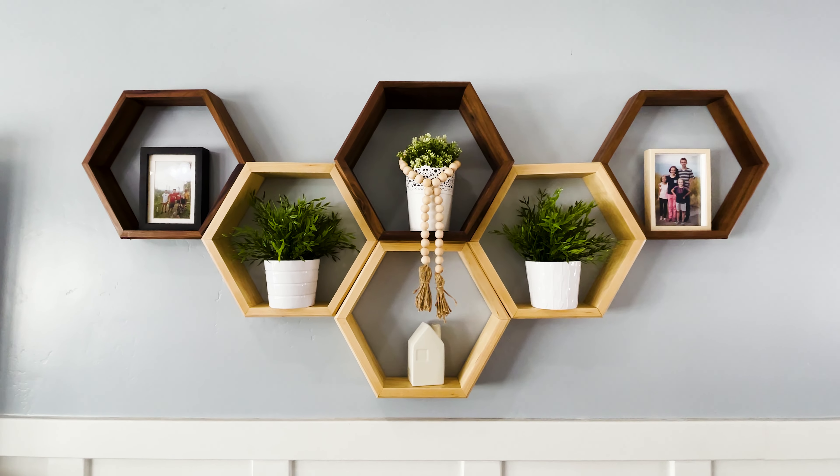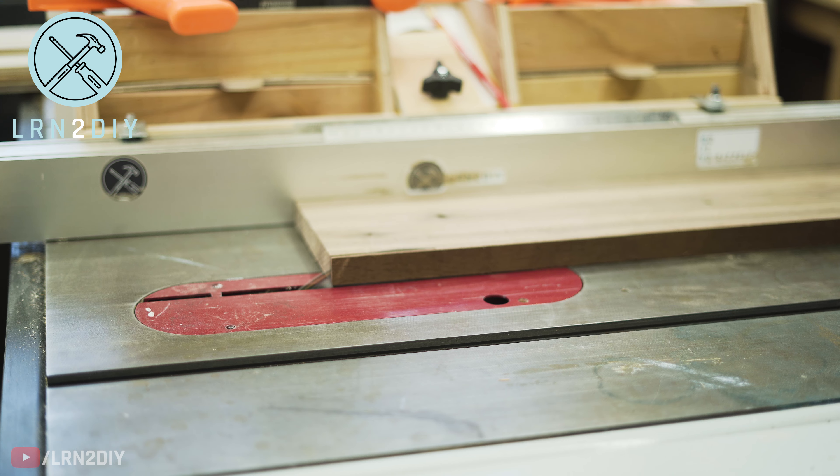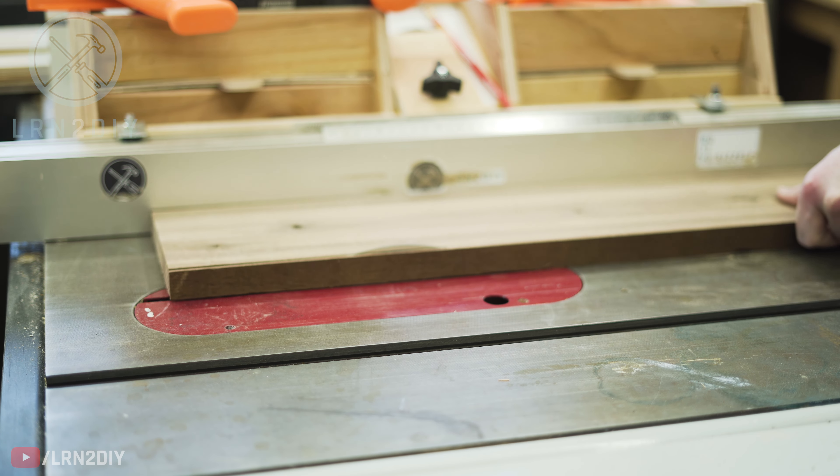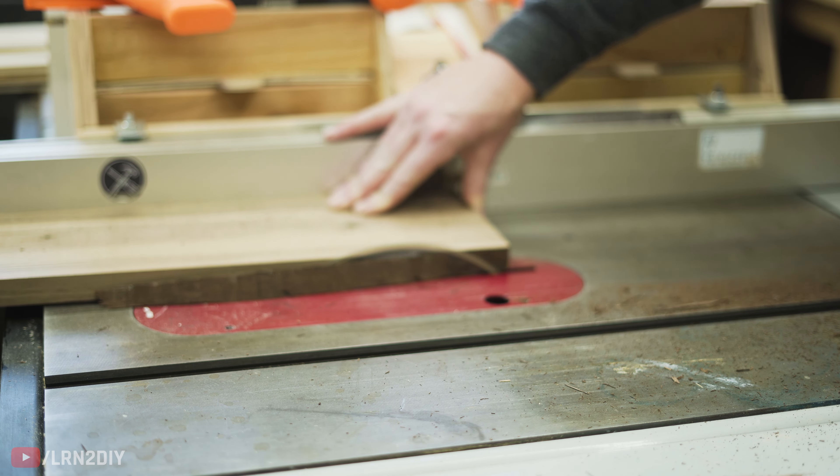Hi there, I'm Nils with Learn2DIY, and in today's video we're going to be showing you how to make these hex shelves or honeycomb shelves. You can really use any sort of lumber with this. In my case, I found a good deal on some walnut and some ash, and they have nice contrasting colors, so I'm going to use those.